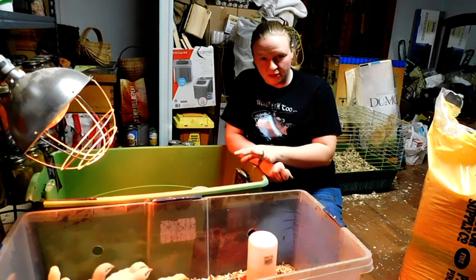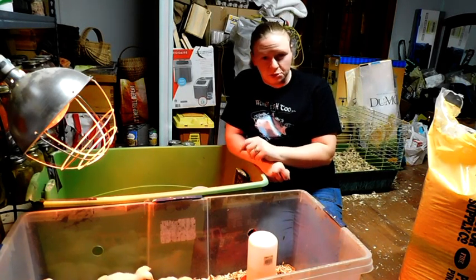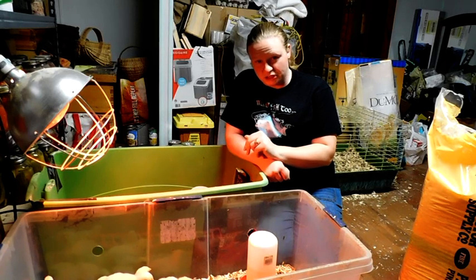This is our first batch of Cornish Cross this year. I ordered 25 and Meyer Hatchery sent an extra, so we have 26 chicks in here.